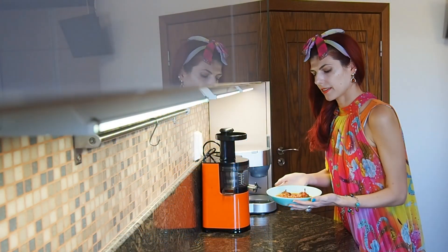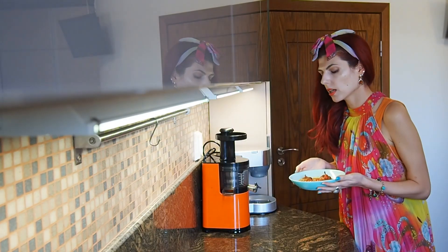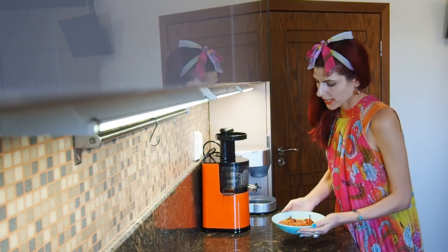So here it is, our delicious and very easy to cook meal. Enjoy! Thanks for watching, guys.